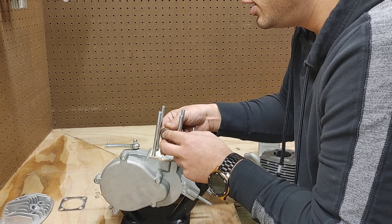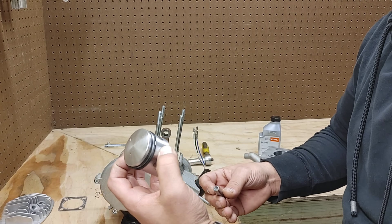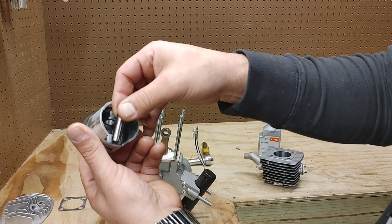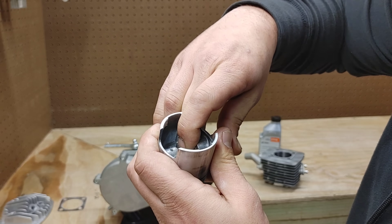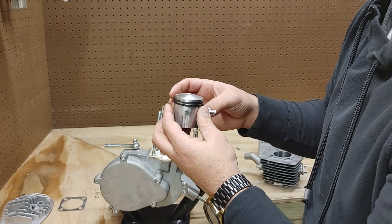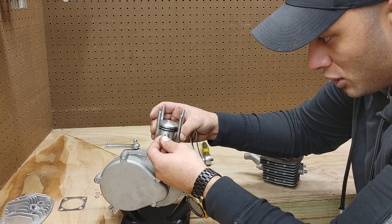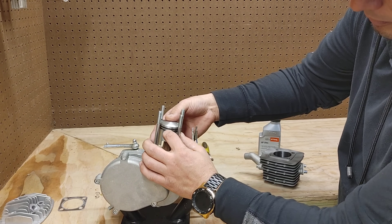First goes the needle bearings themselves — these don't really go any certain direction, you just want to make sure they are in and ready to go. We're ready to get the piston on. You can see I have the wrist pin all ready to go — it fits in here like that, through these two openings. I like getting it started on one side just a little bit, not all the way through, just enough where you can see the little lip. That way when we get everything lined up you can push it through.